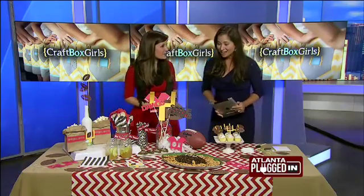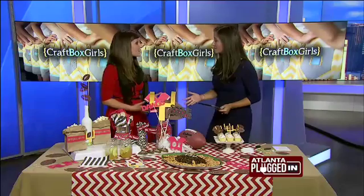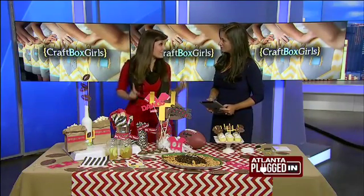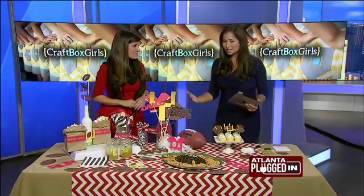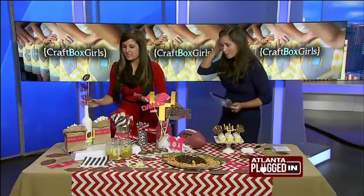Hi, how are you? Hi, I'm good. How are you? I love your setup and I love the fact that you did it yourself. So this is all DIY and all inexpensive things that you can do that will be a touchdown with your guests. Because everything really stands out, really cute, and you made all of this by yourself. Absolutely, so let's talk about some of these DIY decoration ideas.